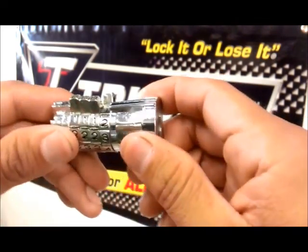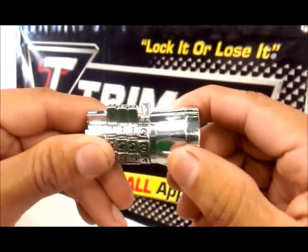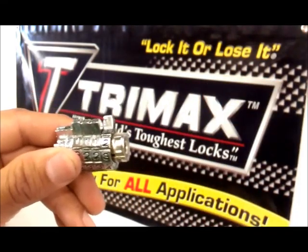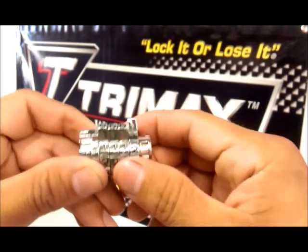Turn the collar one digit counter clockwise and pull it off. Slide all four lock wheels off.